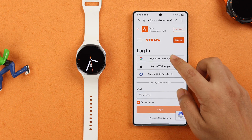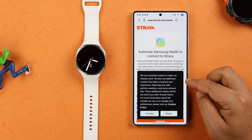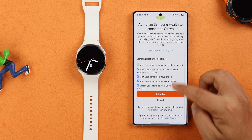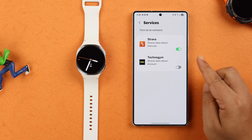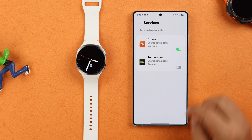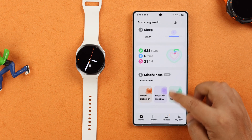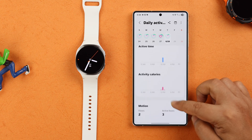You'll be prompted to sign into your Strava account, so just log in. From that page, tap on Accept and then hit the Authorize button. That's it — your Strava account is now synced with the Samsung Health app along with your Galaxy Watch. All your activities and Strava data will be merged with Samsung Health and the Galaxy Watch from now on.